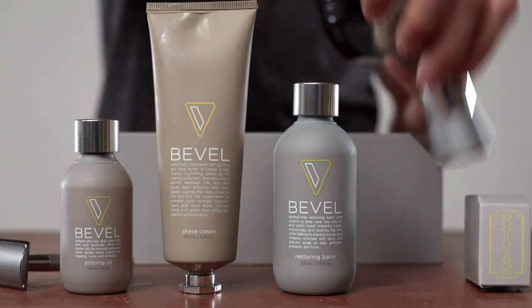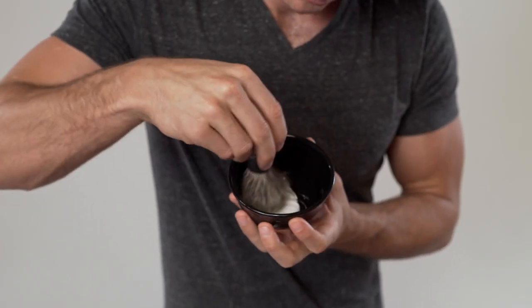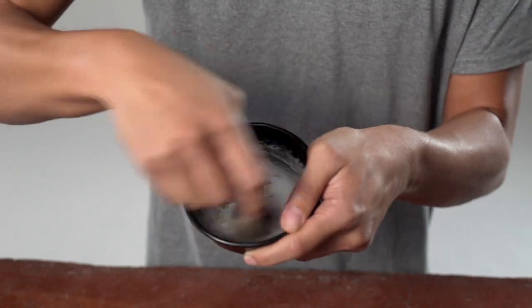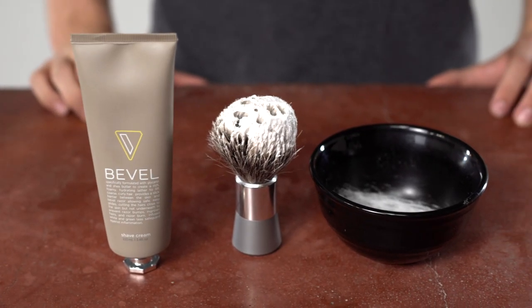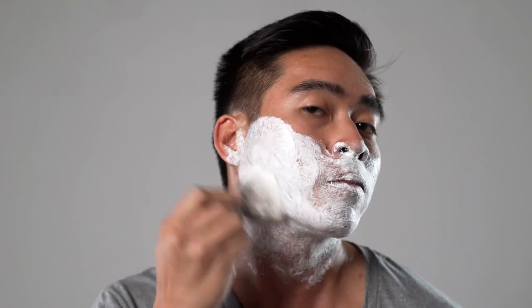Soak the bristles of your Bevel Shaving Brush in warm water for 20 seconds. Then either whip a lather with the Bevel Shave Cream using a shaving mug or bowl, or you can apply the Bevel Shave Cream directly to your Bevel Shaving Brush. Using a strong circular motion, apply the Bevel Shave Cream to your skin.